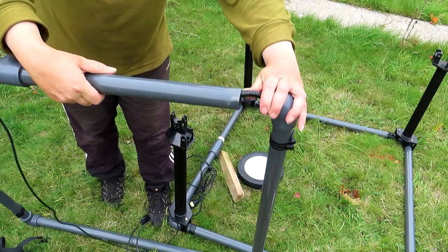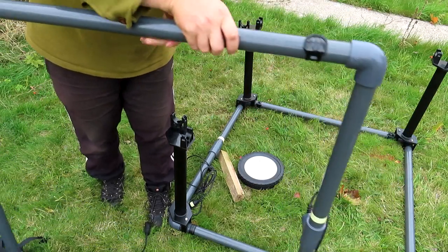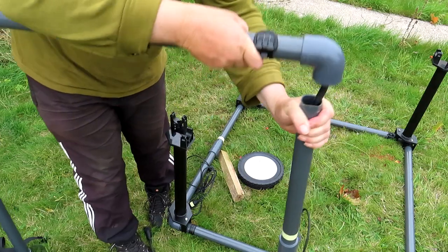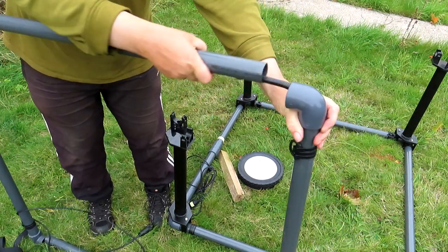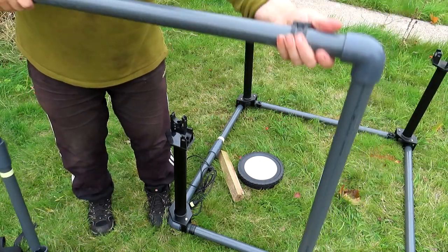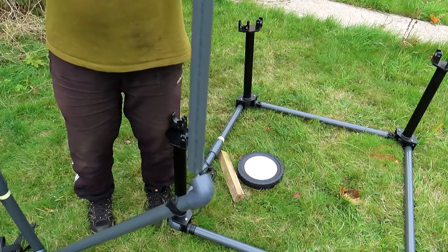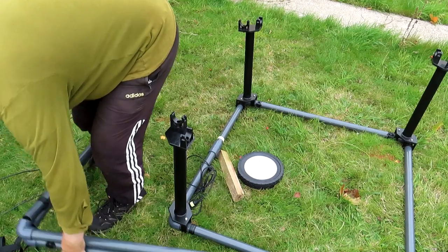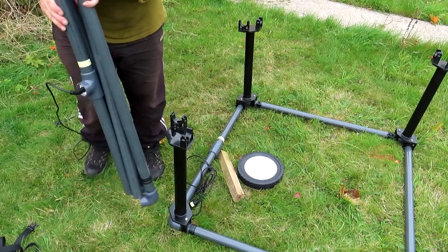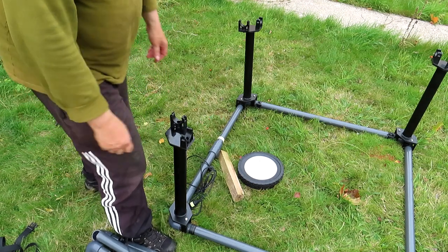Inside there is a wire tube — another tube rather. That one comes off there, that one comes off there — there we have it, and it all folds up like so. Intelligent people these Germans.